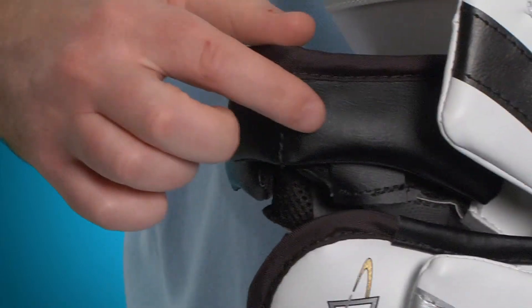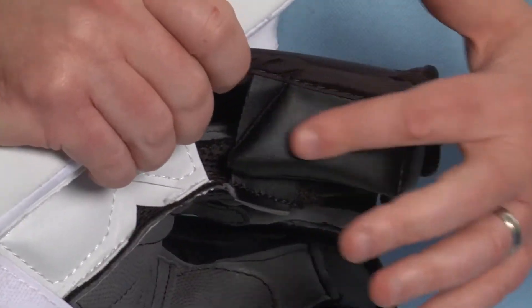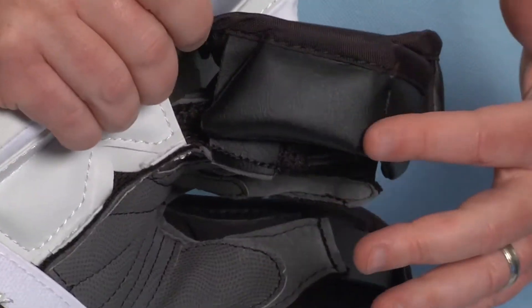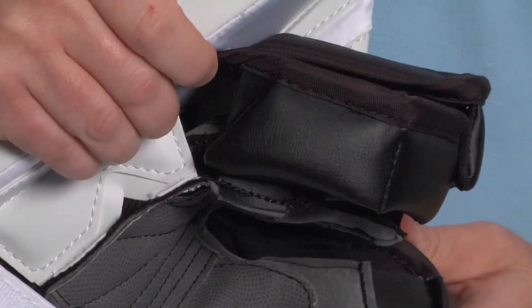Spinning it around, you'll see that there's HD foam protection on the inside of the index finger, and there's also protection on the side of the pinky finger, so you can feel very comfortable and very well protected in this blocker.